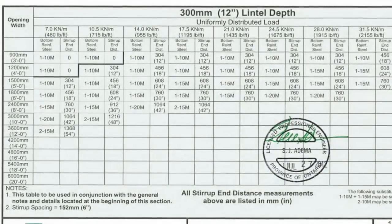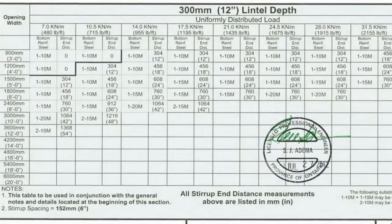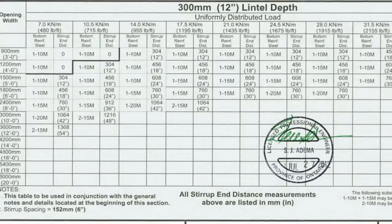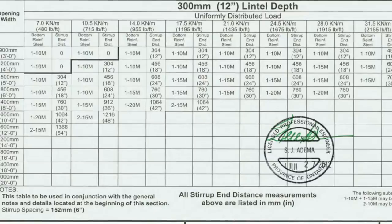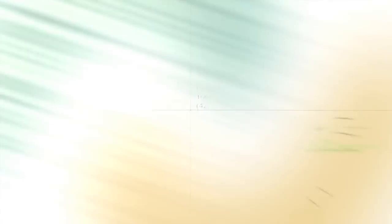It's important to note that the tables do have two limitations. They cannot be used with point loads. They cannot be used with concrete mixes that are less than 20 mPa or 3,000 PSI. If these two situations occur, an engineer's design is required.